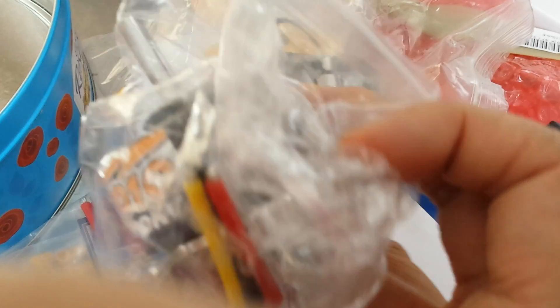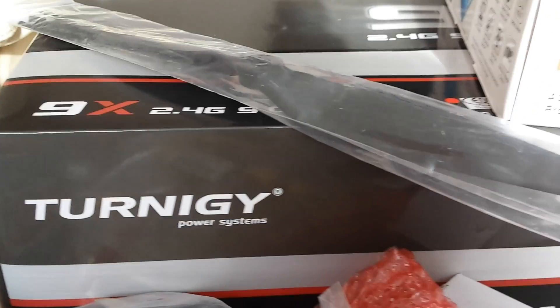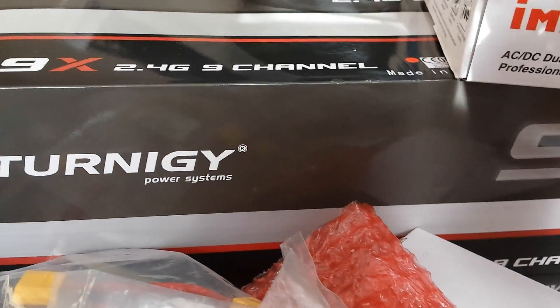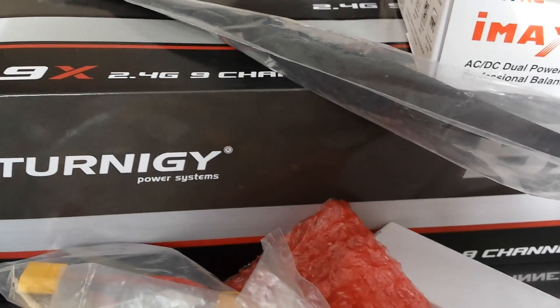This is also an outrunner motor, and you can see it draws more current because it's got bigger cables. These are mounting plates. I've also got a Turnigy 9-channel radio — it's still in the box, so I'll do an unboxing in another video.